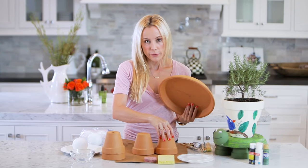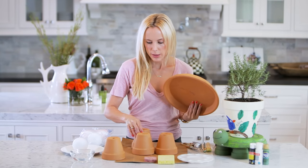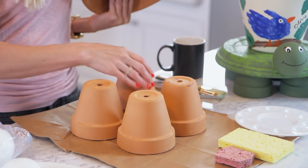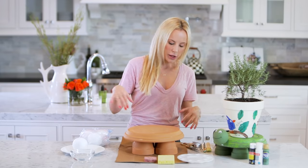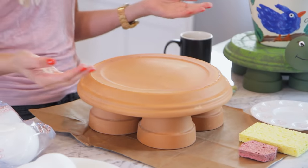Take your four flower pots and put them underneath the saucer just like this, and see how they all fit under there like little legs. That's what you're looking for.